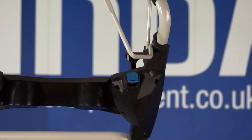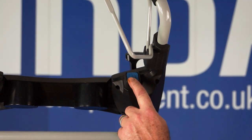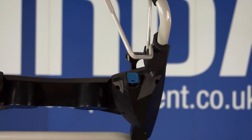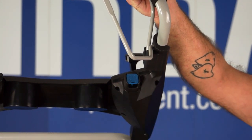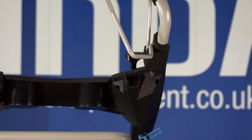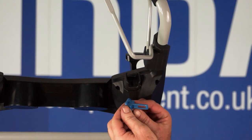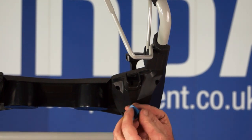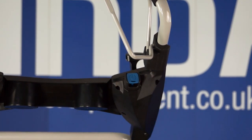The start button to engage the starter motor is the blue button on the right-hand side of the control panel. Pull back the lever and that engages the starter motor. You can also remove this button to stop unauthorised use of your lawnmower — it comes with a little notch so you can put a key fob on it. Simply replace it back into the slot.